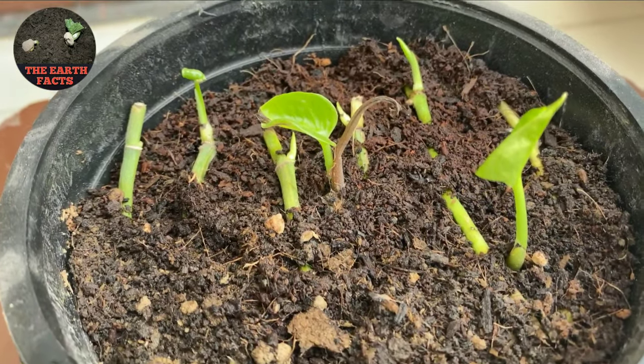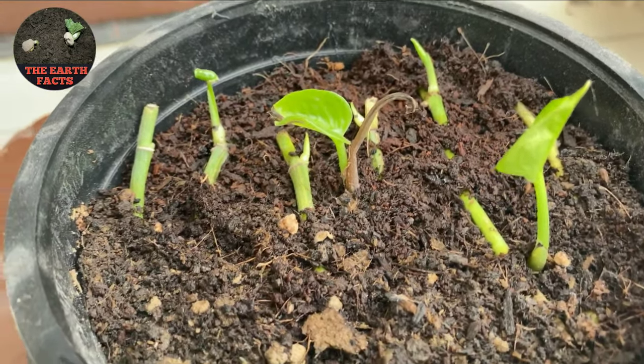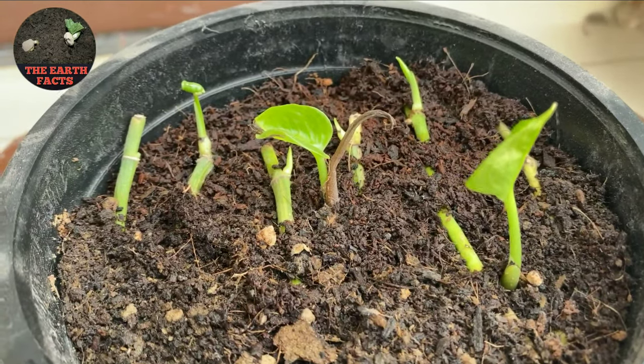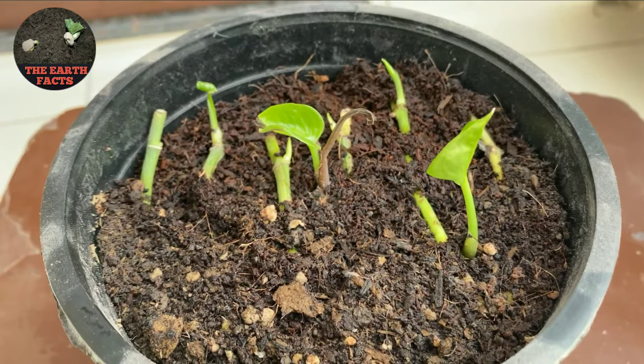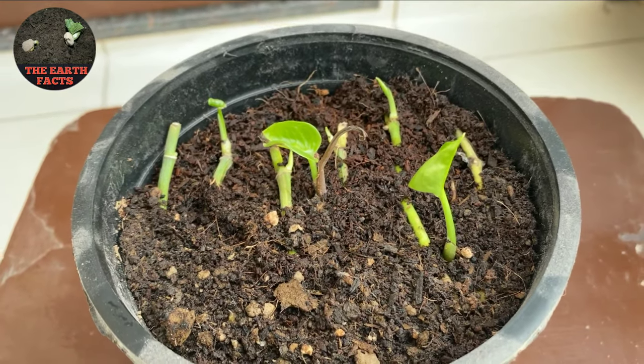After two weeks you will see that new leaves are starting to grow from the node area. This is the video after two weeks.